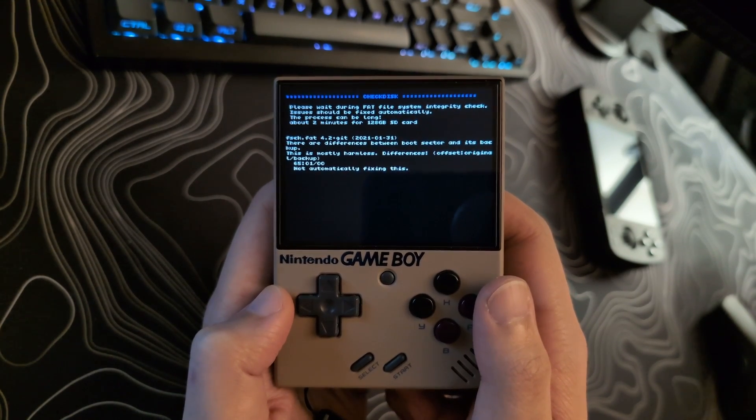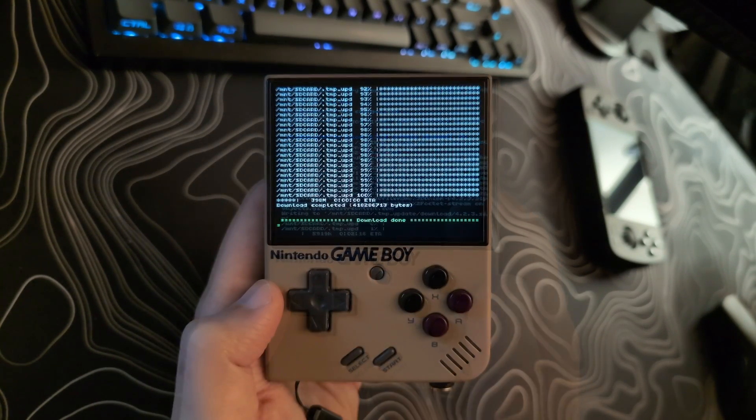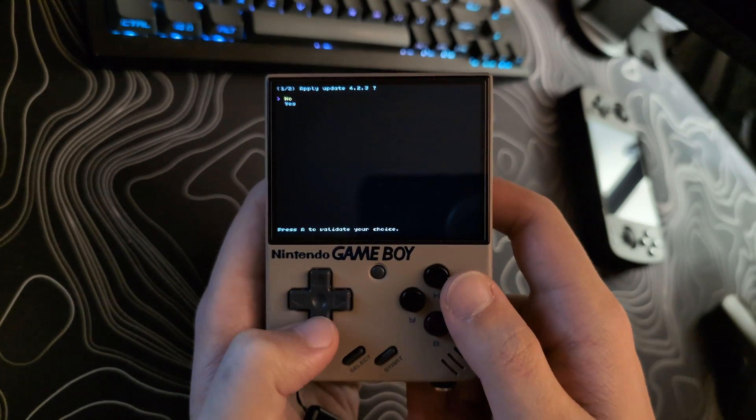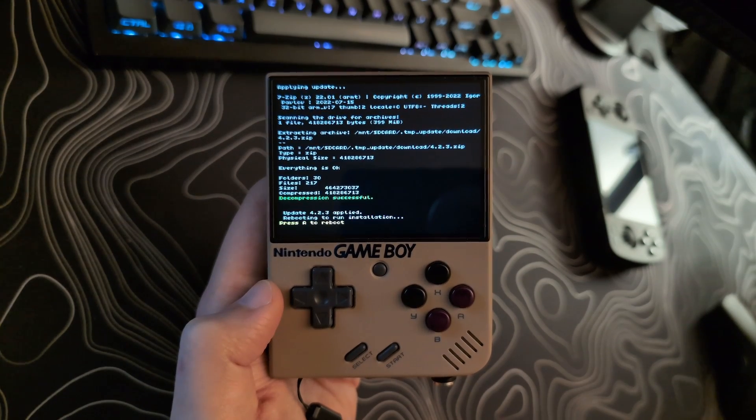However, I will show the full process for completion's sake and I will be cutting through the loading times for brevity. Once it finishes downloading, it will ask you if you want to apply the update. Select Yes. It again will take some time here. Once it is done, hit A to reboot the system.